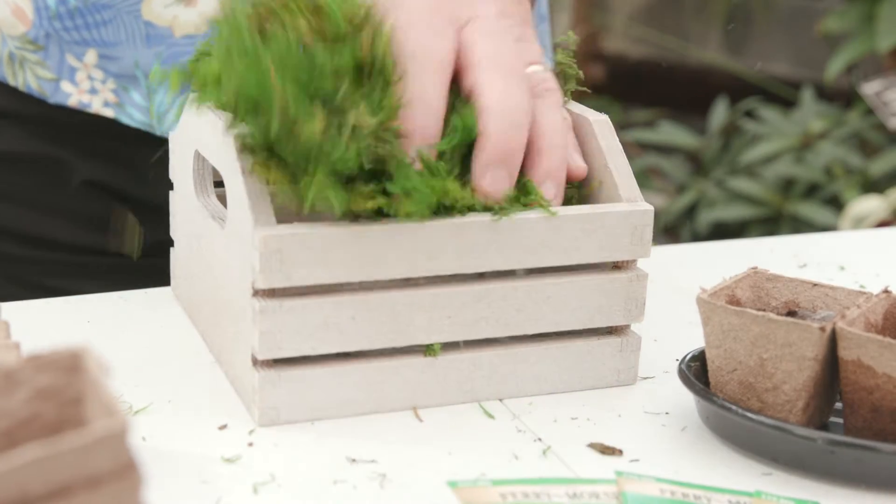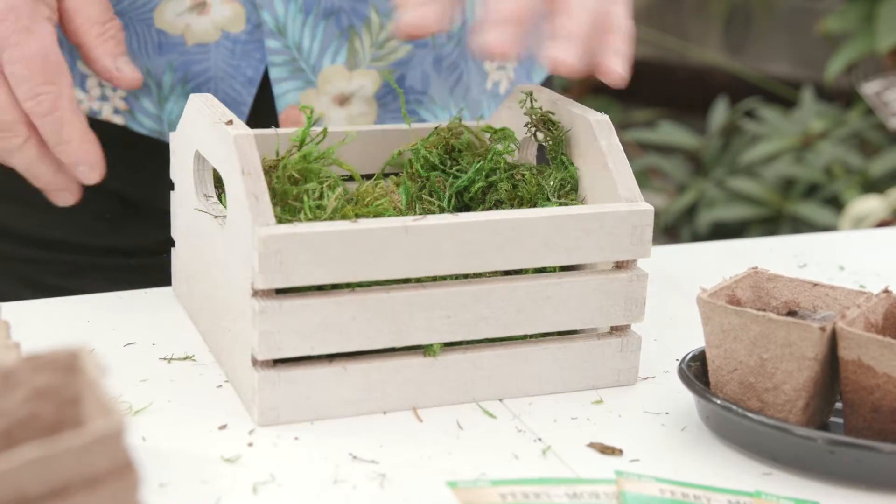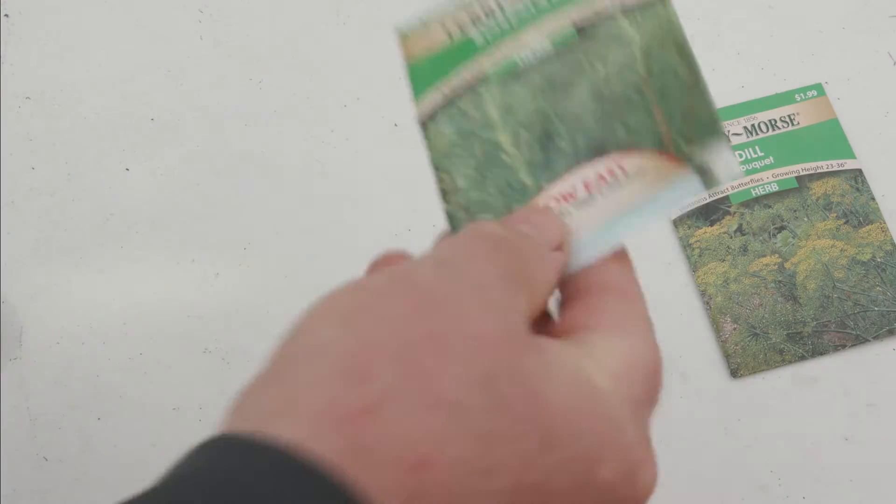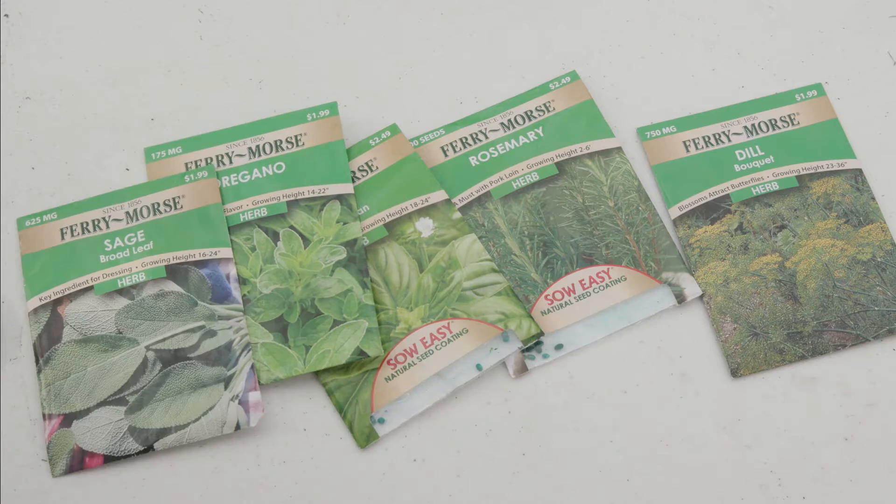Let's get started. I've chosen this cute little crate to hold the herb kit components. I've selected a variety of herb seeds that are easy to grow indoors.